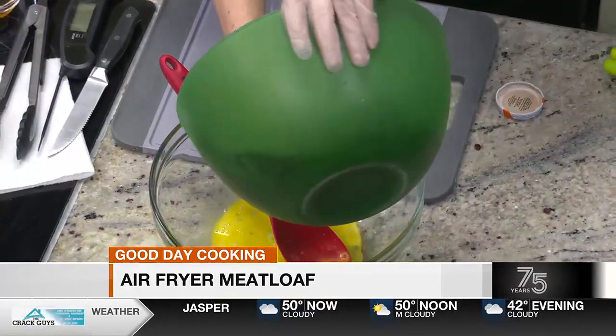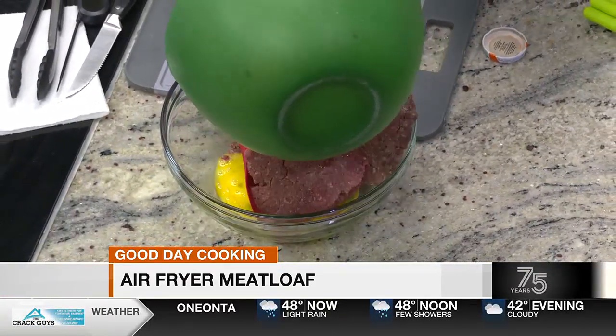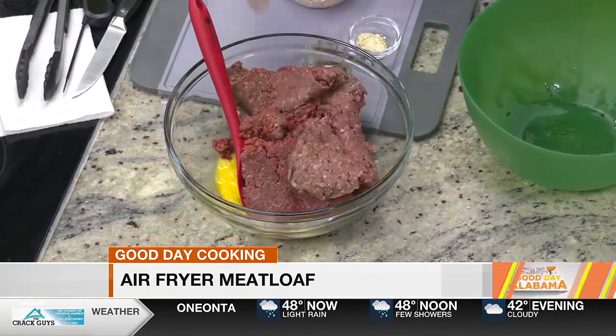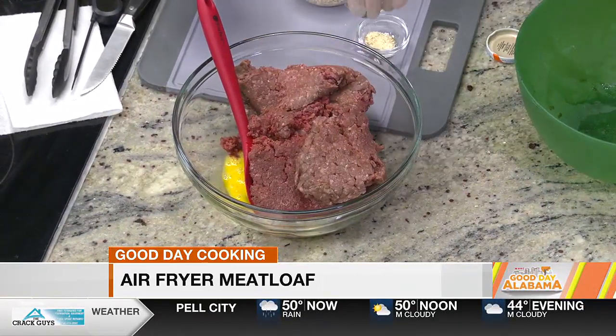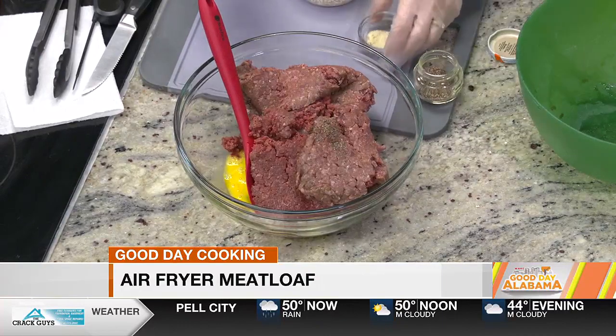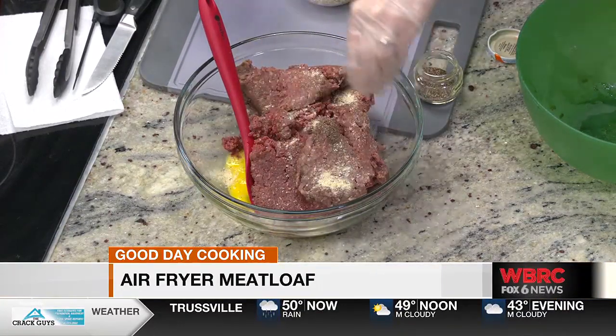I am using two pounds of lean meat. You can use ground chuck, ground round, and I'm using venison, but what y'all are gonna try today is ground chuck. A little bit of pepper and garlic salt or regular salt. You don't have to put onions — that puts the flavor in.